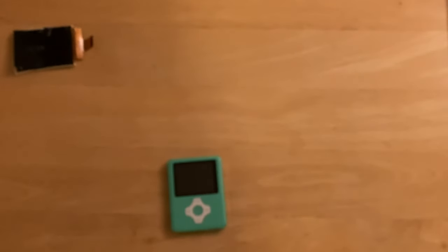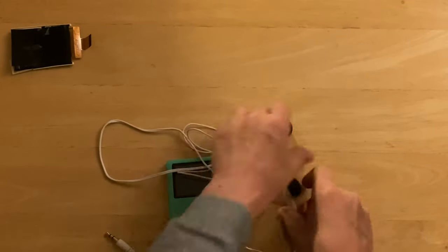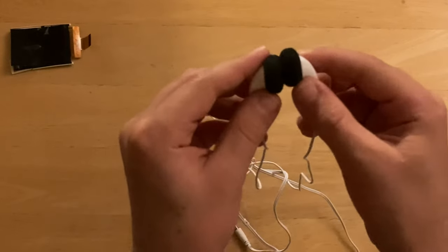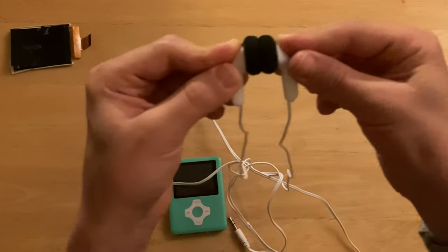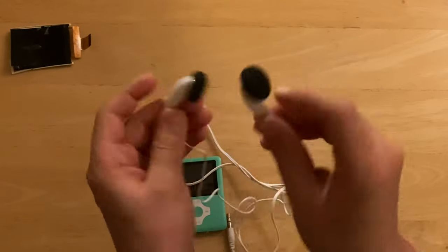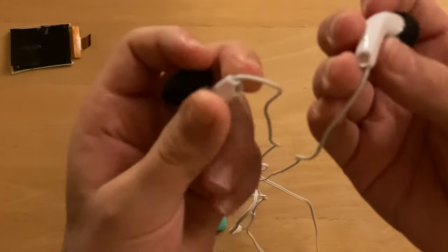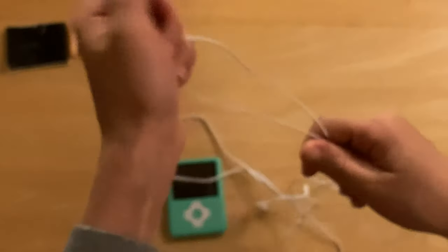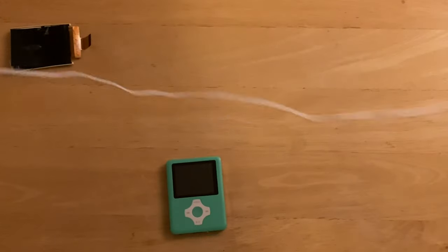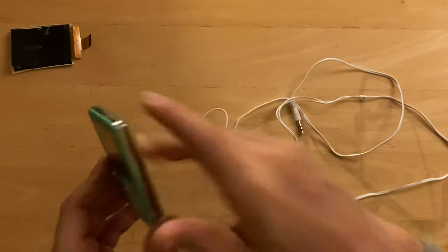It also came with these actually pretty genuine earbuds — it's not really ripping off Apple, it has its own design. It didn't come with the comfort tips; I found those on a different earphone and put them on here, mostly because it's way more comfortable than the plastic. They have no tension relief on there, which kind of sucks. I think they do have a microphone in them and we'll find that out when we boot up the system. They sound like trash, by the way — they don't sound good.